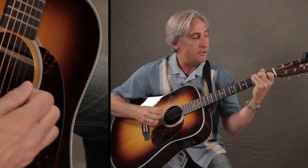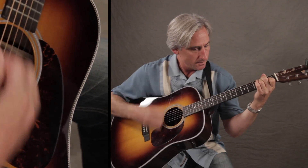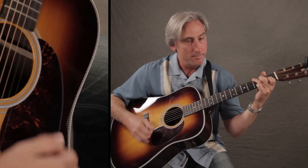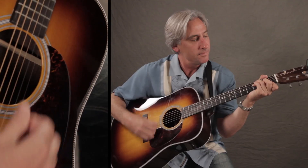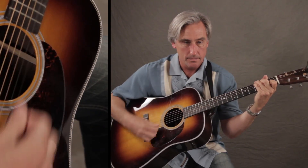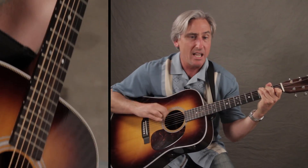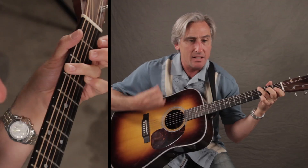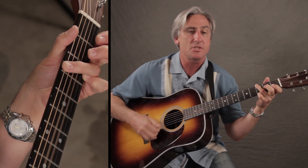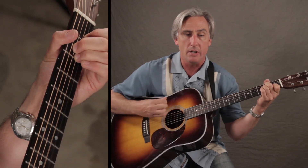I'm going to slow that down. Give me more of it than I've ever had. Make it all better when I'm feeling sad. Tell me that you're special even when I know I'm not.